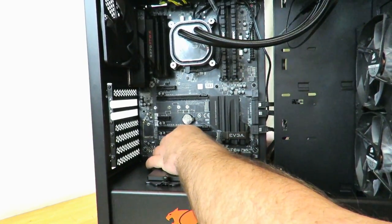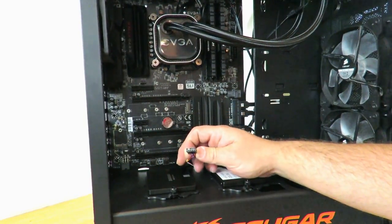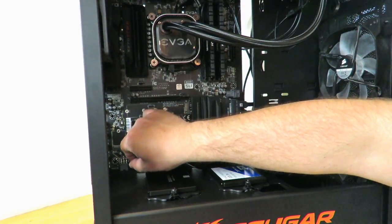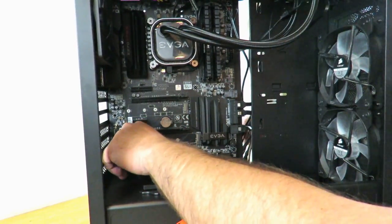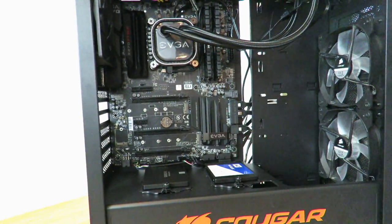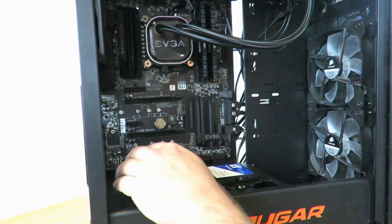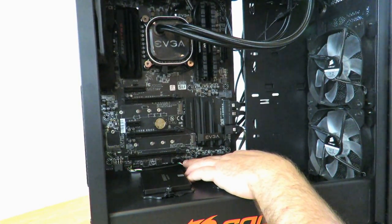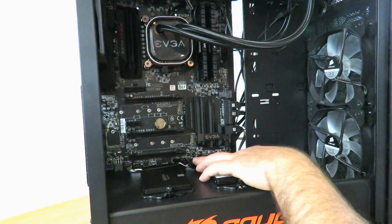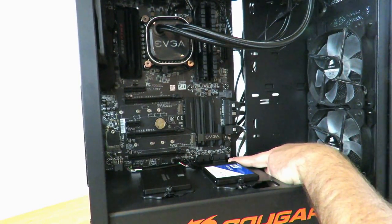And also below the liquid cooling unit's USB 2.0 header. Just tug on the extra slack. Now we have all of the front panel headers — and don't worry about the mess, we're going to clean it up. So now we have the front panel headers, the front panel audio, the liquid cooling unit's USB 2.0 header, the front panel LED power reset headers, and the USB 3.0 header.